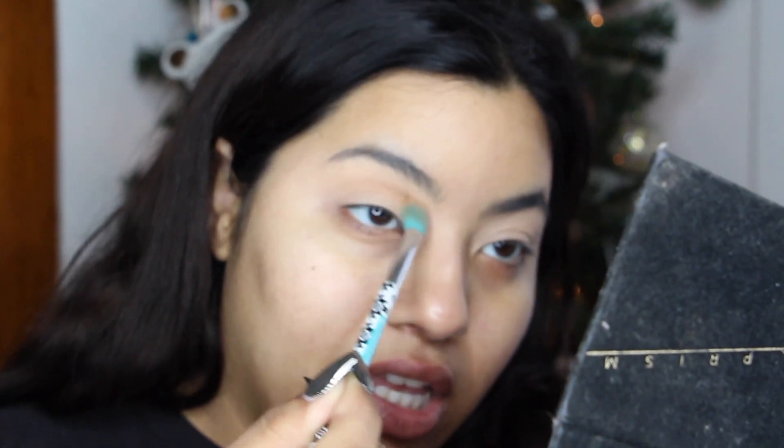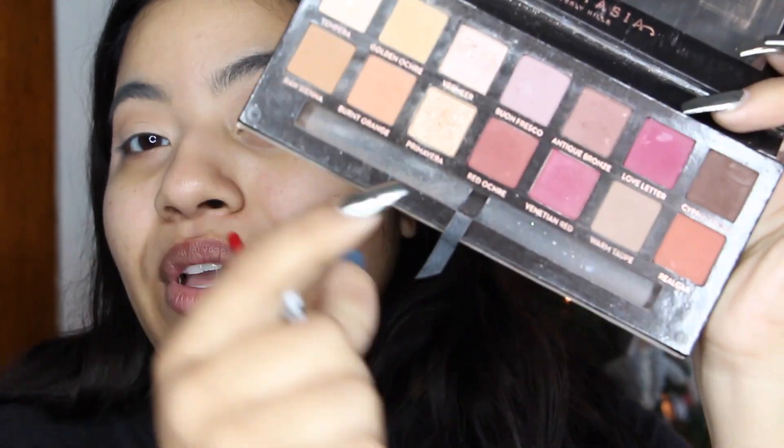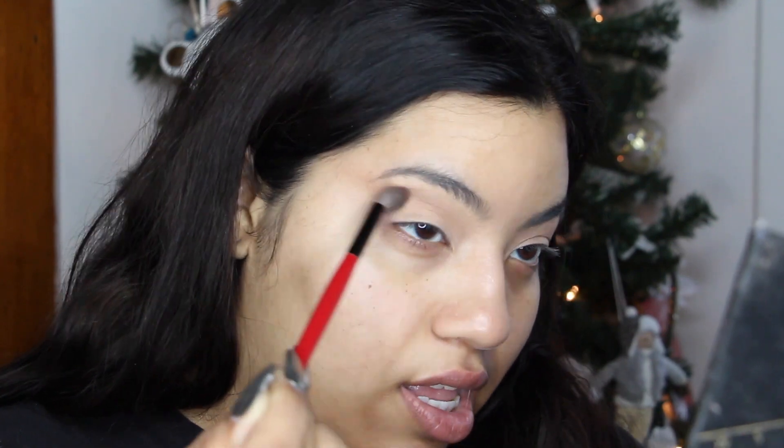Next I'm going into my Modern Renaissance palette by Anastasia Beverly Hills, taking the shade Warm Taupe on a slightly fluffier brush, concentrating that color in the same place — in the crease and winging it out. You can see that's creating a really uplifted shape to the eye, which is great for my hooded eyes. This technique also looks amazing on almond eyes and creates a dramatic cut crease effect without all the work.